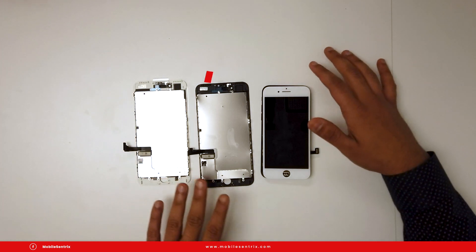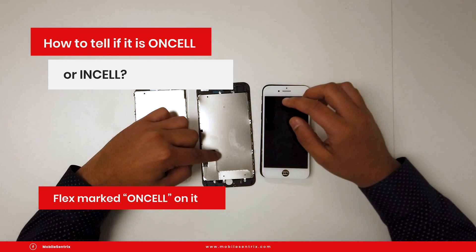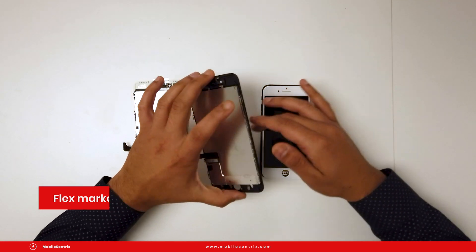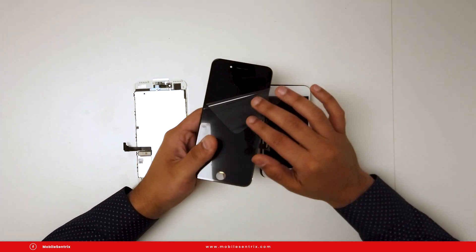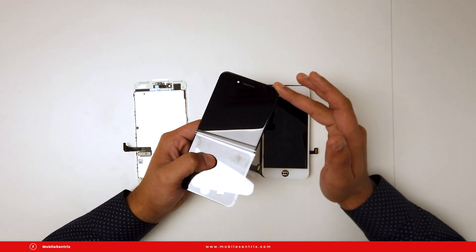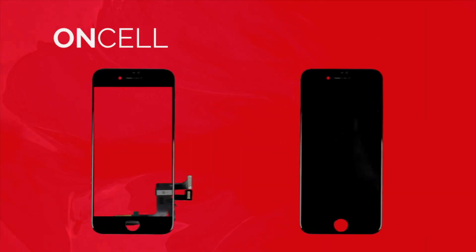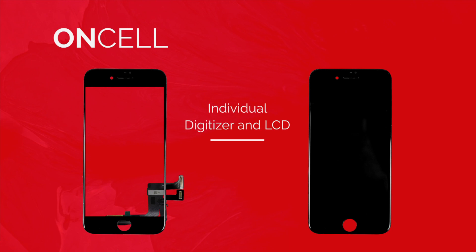One thing you might see on an Oncell LCD is that one of the flex cables might say 'Oncell' on it. Second, if you peel off the lens tape and reflect the LCM panel, looking hard at the black screen while it's off, you should be able to see faint grid lines. It's still a plastic layer, so it's going to be very faint, but you can still see it.